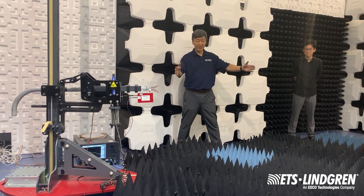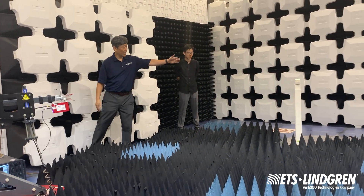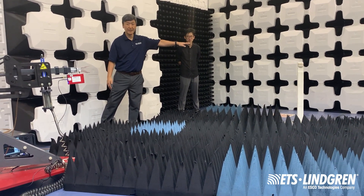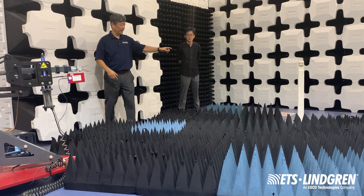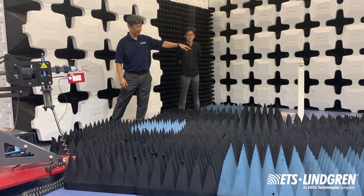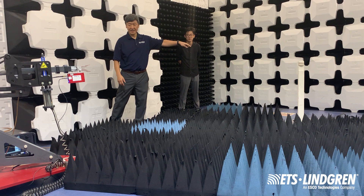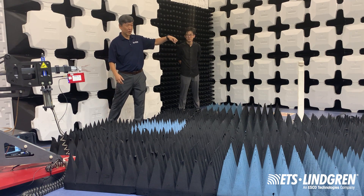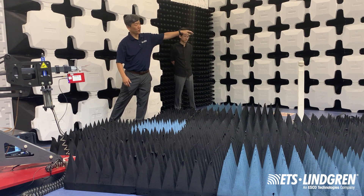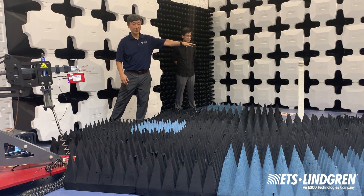At that position, distance-wise, this antenna here is set three meters from the top of that turntable, which is where the mini biconical antenna is located. So that's a three-meter distance. As you can notice, that antenna is actually not in the middle of the turntable — it's set at the edge of the turntable. The method involves doing a rotation of that antenna, measuring basically as if we're doing an antenna pattern measurement. That antenna is set at the top of the turntable at zero degrees.